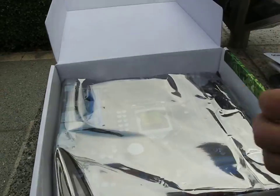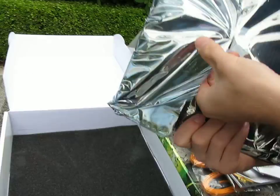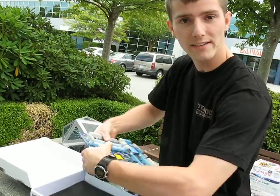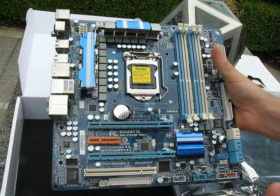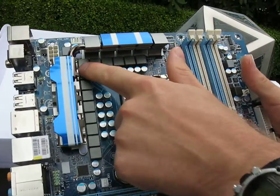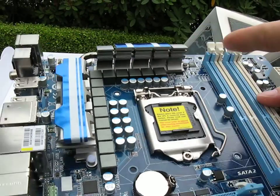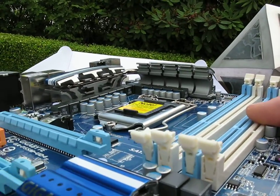Now let's get down to the board. What you'll notice about this first, compared to all the other P55 boards we've looked at so far, is that it is actually a Micro ATX board. So it is shorter, but you have quite a complete feature set and it looks a lot like a high-end board. We've got a multi-phase power solution around the socket 1156, and a quite robust cooling solution on the MOSFET — kind of neat and Aztec looking.